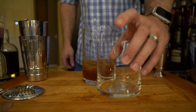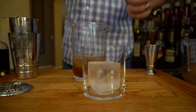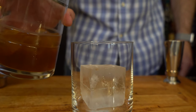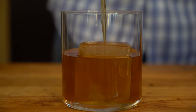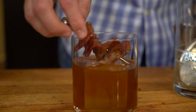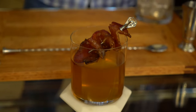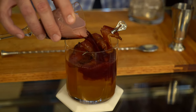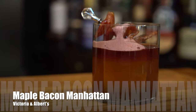Grab your cocktail glass — a rocks glass — and add a nice cube of ice. Using your julep strainer, pour the cocktail directly over the ice. Take your candied bacon threaded on a toothpick and place that directly on top of the cocktail. The last step is to pour the foam directly on top. And here you have the Maple Bacon Manhattan from Victoria & Albert's.